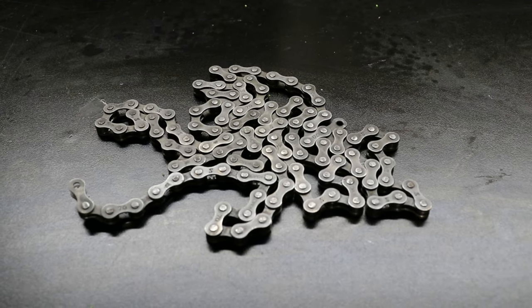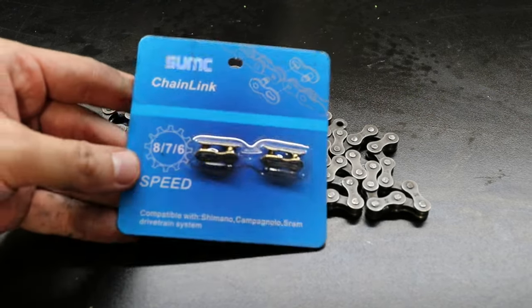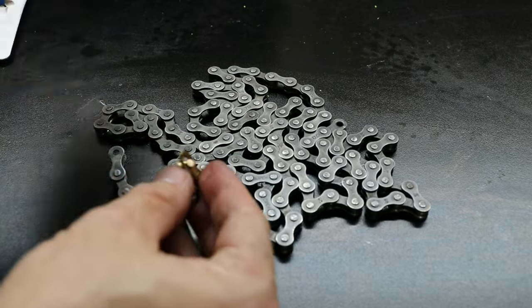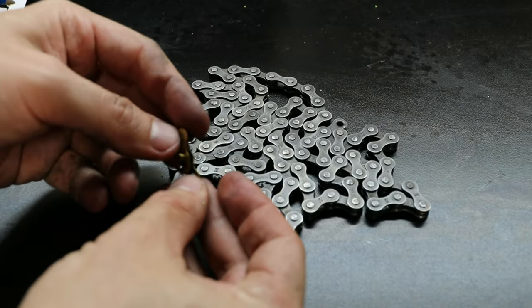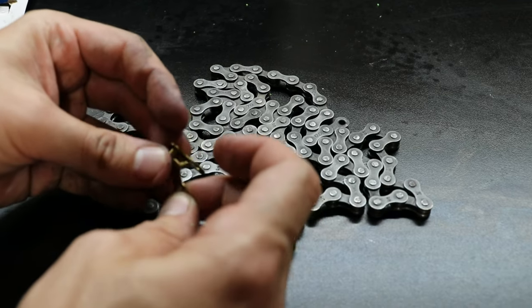This is a used chain — I don't know where it came from or where I got it, but I'm going to treat it to a new Quick Link. I decided to go with gold, not because I love gold parts, but I thought it would be nice to be able to quickly identify the Quick Link.